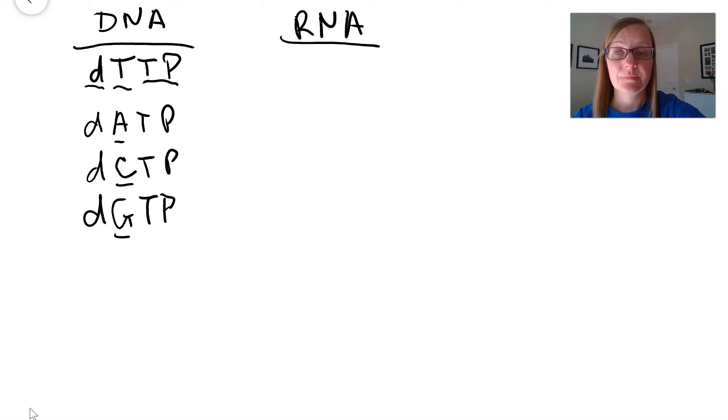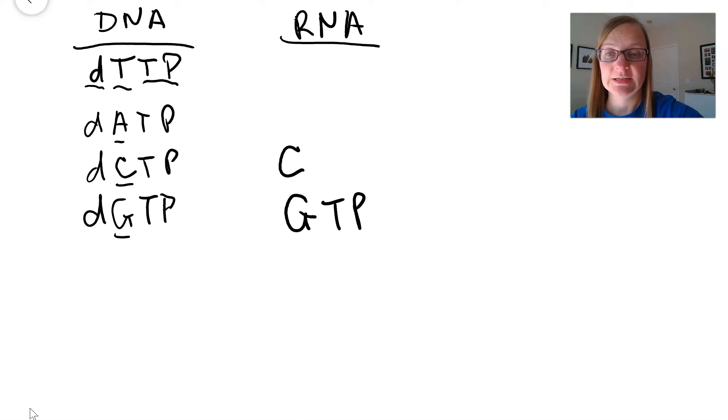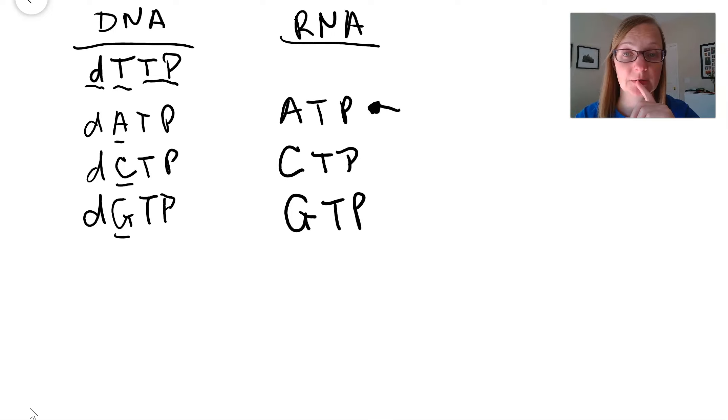RNA nucleotides are very similar. If you're building RNA nucleotides, it's the same thing except you don't add the D for deoxyribose — in RNA it's ribose, so you just eliminate the D. So for RNA you have GTP, CTP, and ATP. How crazy is that? ATP, that energy-rich molecule that cells use to drive cellular work, is actually an RNA nucleotide. And remember, RNAs don't have thymines, so you have UTP — uracil — instead.